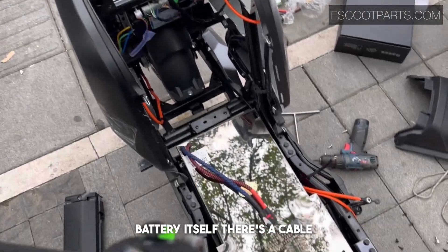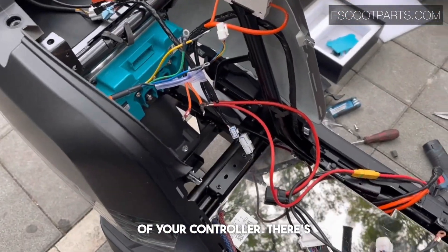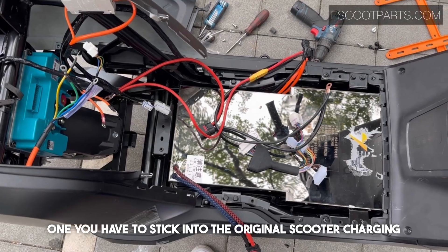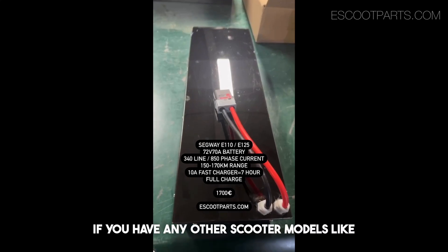Once you have the battery fitted in, on the battery itself there's a cable with black and red — this one needs to be connected onto the black and red sides of your controller. There's also a communication module, and this one you have to plug into the original scooter charging plug, which is found in the trunk of your scooter.